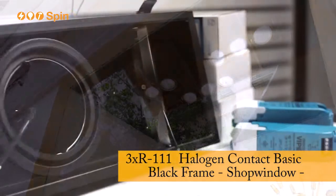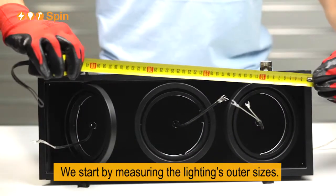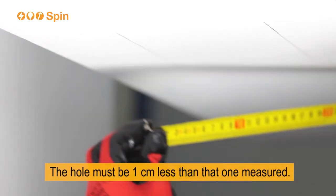Assemble instructions. We start by measuring the lighting's outer sizes. The hole must be 1 cm less than the one measured.